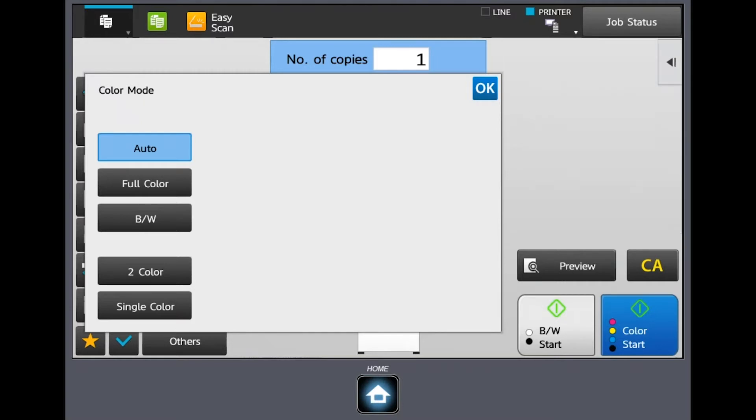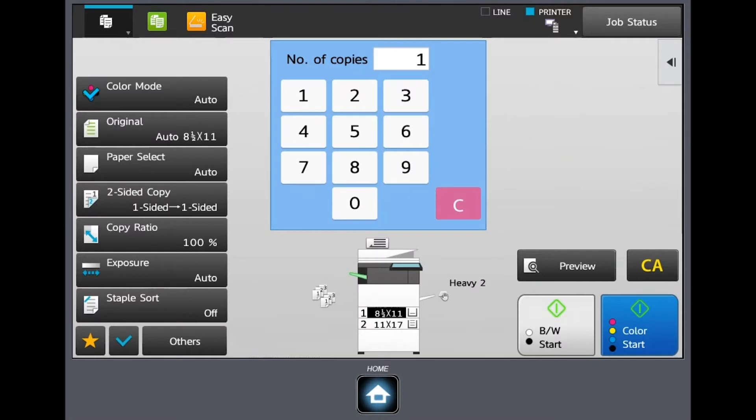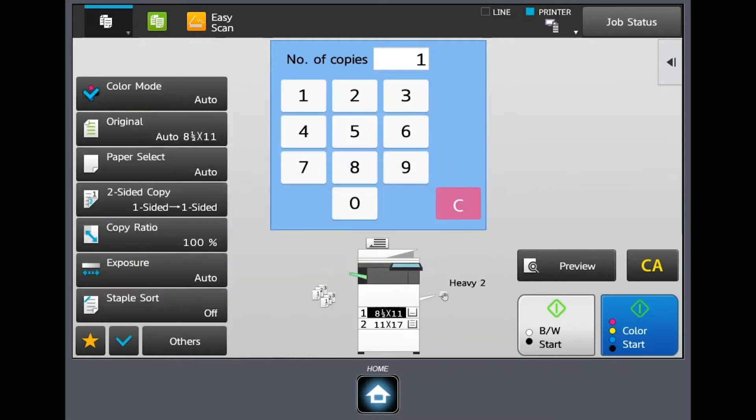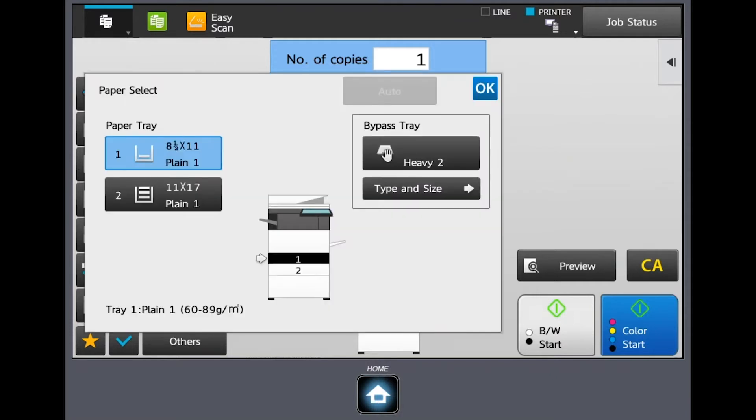I'll hit okay to back out, and now I can go into original. You're really not going to play around with this much — most people don't — but you have the ability to adjust sensors and what's put on the glass. Auto recognizes the sizes; I'd recommend you don't play around with that one, and if you need assistance you can contact your sales representative. Under paper select, this is where you tell it what paper drawer you want to pull from. It will auto-sense it — if it's an 8.5 x 11 document you're copying, it's going to pull from a drawer that has 8.5 x 11 paper in it.